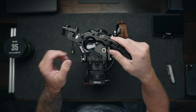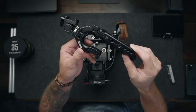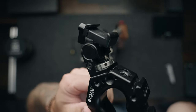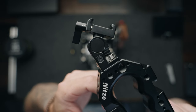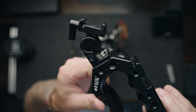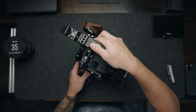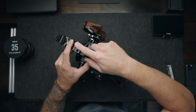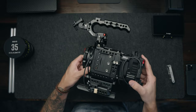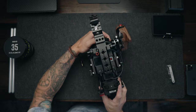This is the Stinger top handle from Nitsy. This is the best top handle I've ever used — it is so comfortable and there are so many mounting options. I have a NATO quick release monitor mount slapped on the front side upside down because I like to put a NATO rail on the bottom of my monitor so I can quickly slide it on and off as needed. Look how nice that handle is; it just shifts the center of gravity of the rig to exactly where you need it, and shooting handheld with this top handle is just such a dream.